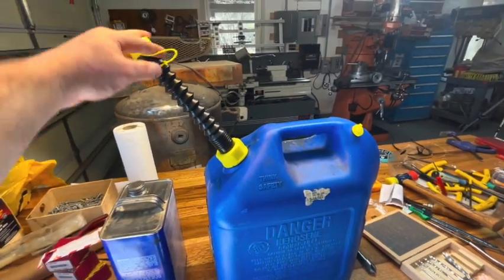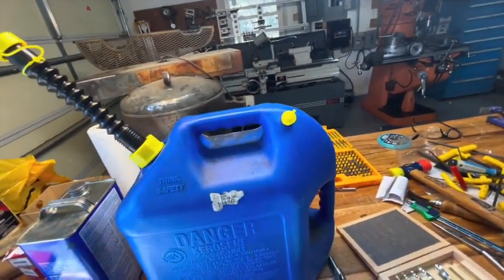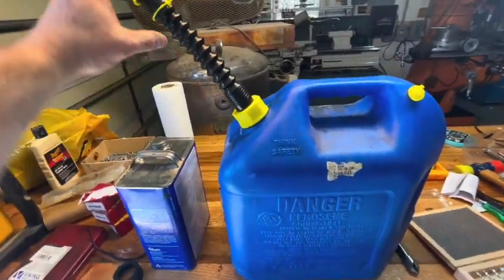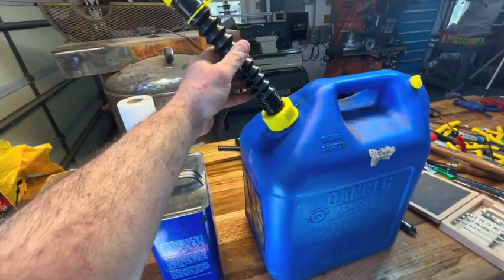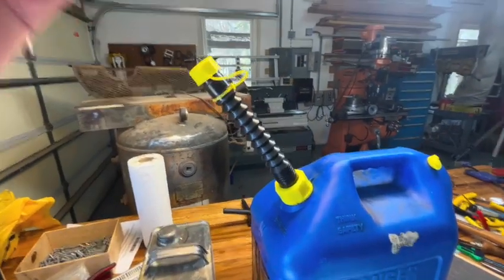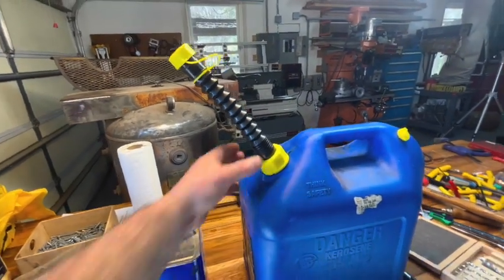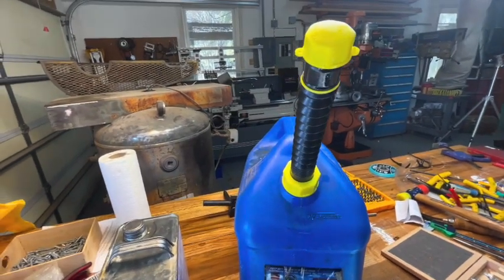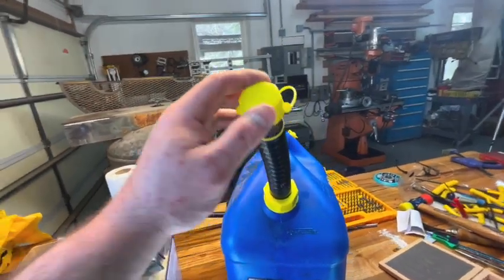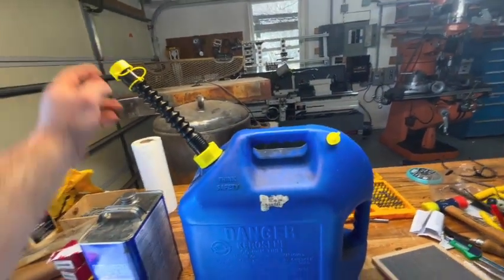I feel like I transformed this piece of crap gas can into something I can actually use. I fill it with diesel and use it to power my space heater in here. I'm pretty happy with it. This feels like it's not just going to turn to garbage very quickly — I don't expect it to last forever, but it's kind of a solution to an annoying problem. Okay, this is the Easy Flow gas spout — you can retrofit your gas cans with these, even though it says 2009 and before. It's a good product.